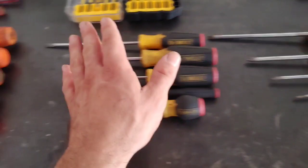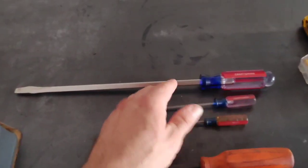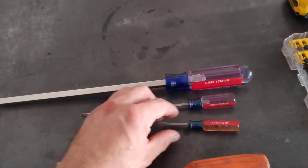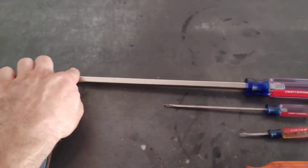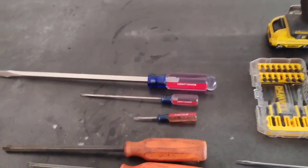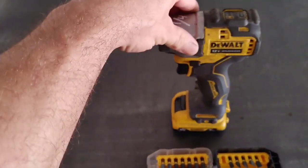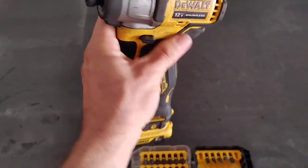I would avoid the DeWalt screwdrivers altogether. If you want a step up over Cobalt, I'd go with the original Craftsman screwdrivers. I really like them — the grip is uncomfortable but they work really well and look like a traditional Craftsman screwdriver. I bought one long one specifically for tire changes where I use it almost like a pry bar. Anytime I can use my impact driver I will — I use that with my DCF 801 angle attachment, love that thing — but sometimes you just have to have a screwdriver.